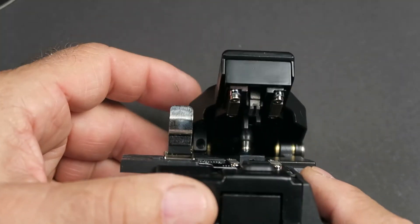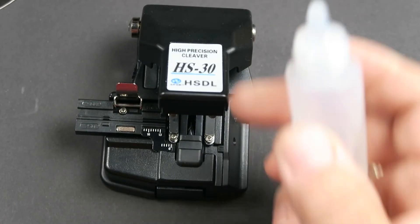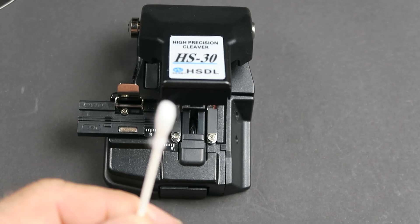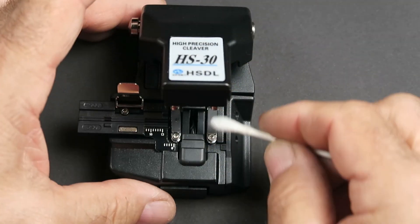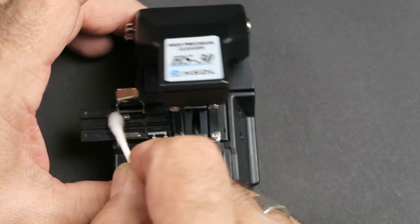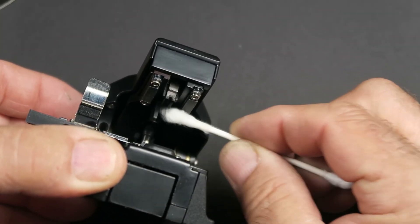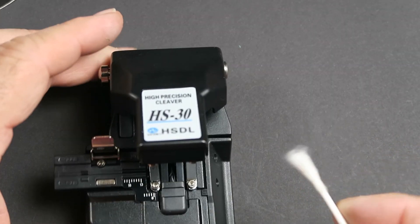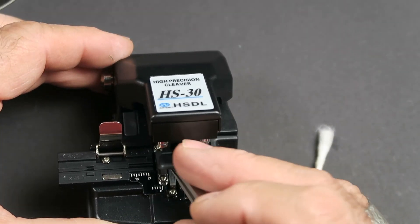Another tip: instead of a Q-tip, you can take a Texwipe — not a Chemwipe, a non-linting Texwipe — fold it into a little pad, hold it in your tweezers, and use it the same way. It doesn't shed as much. This cleaning process should be done every day prior to beginning splicing. For the CT-30, the lid doesn't come all the way open, so just add a little alcohol and wipe carefully. Some models have a little guard over the wheel — just lift that off before cleaning.